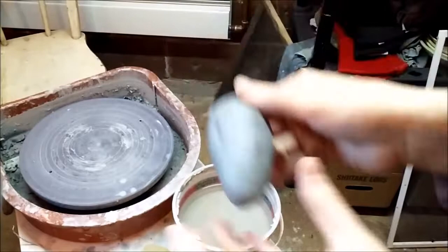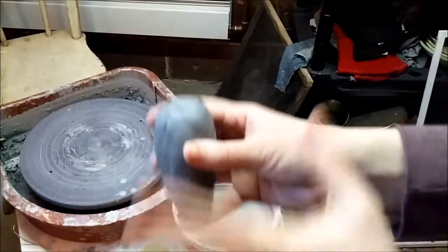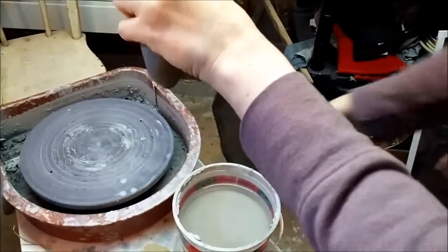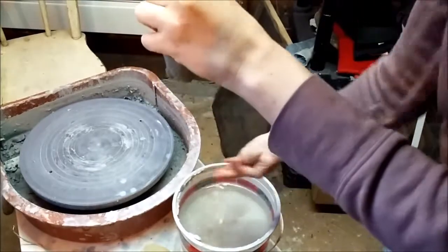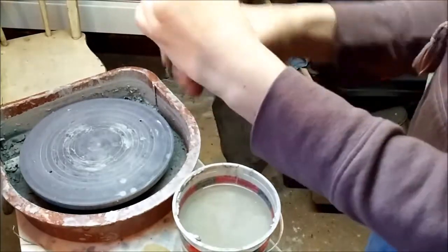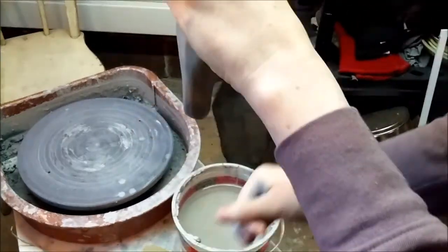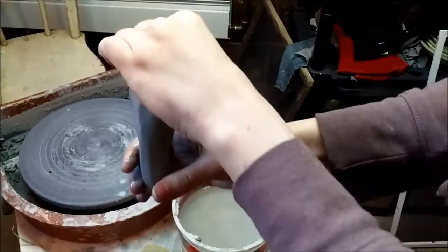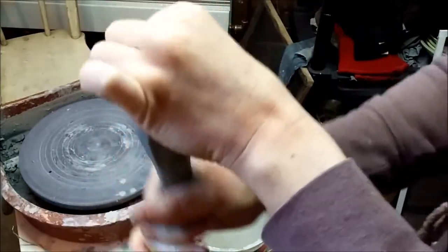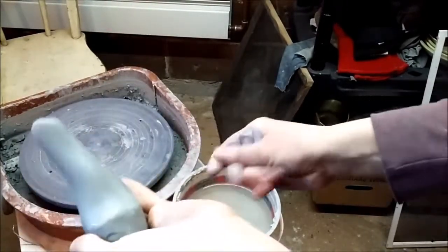I've taken the ball of wedged clay and made almost a carrot shape — you'll see why in a minute. I'm going to take my non-dominant left hand, dip my right hand in water, and start to ever so gently stroke downwards on the handle. You can already see I've begun to get some length, but it's still stiff enough that when I turn it over, it stays upright.